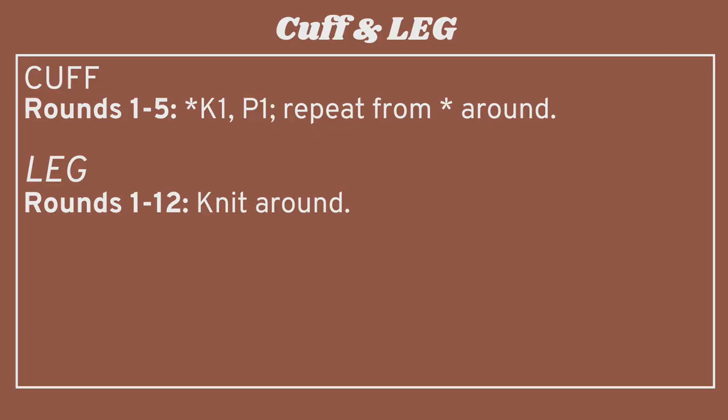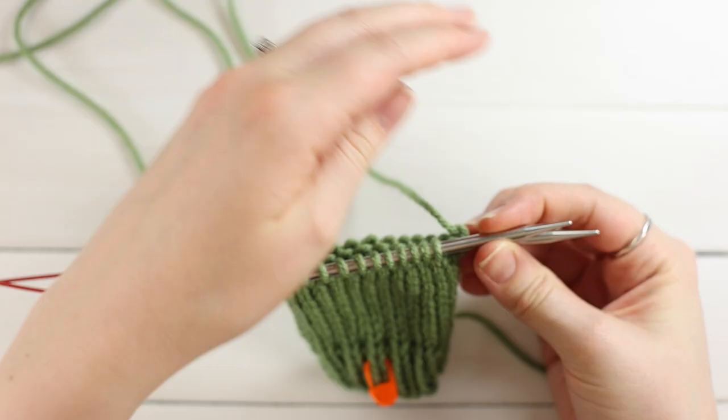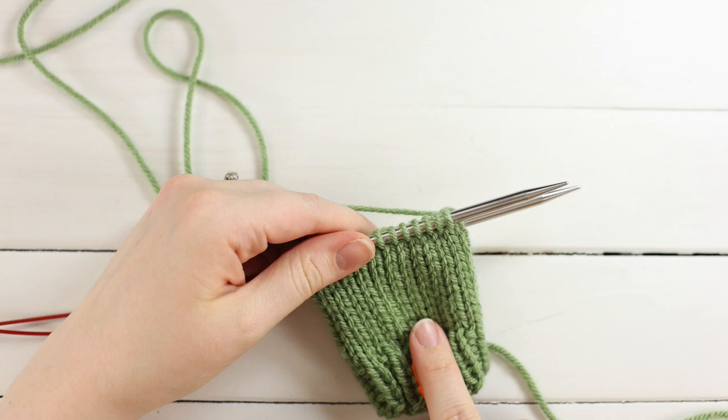Once you're back to the side with the marker, you've done one row. Do four more rows of 1x1 rib for five total, then knit 12 rounds. After that, it's time to work your heel.